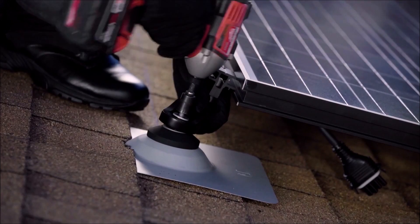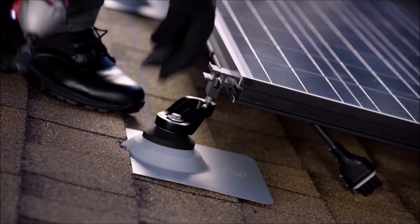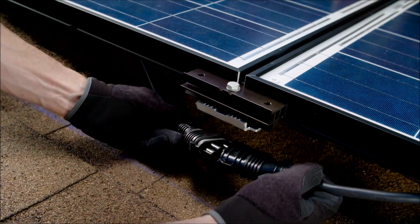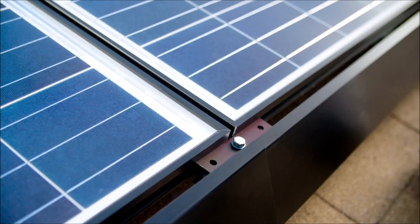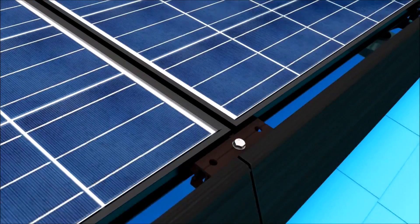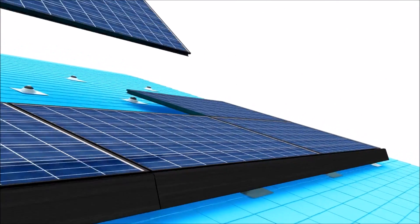Then, screw it into the roof mount. Complete the section by installing a connector and connecting the cabling between them. Once the rows finish, tighten the connector bolts on the lower side of the panels to secure them. This process is repeated row by row until the entire array is complete.